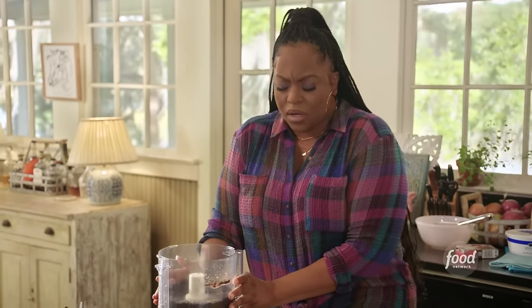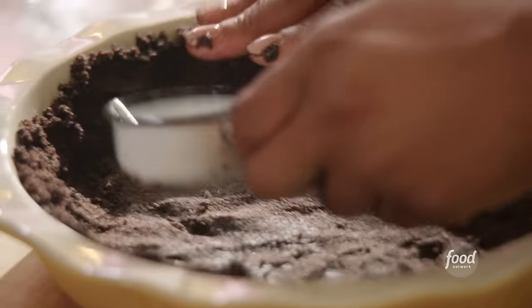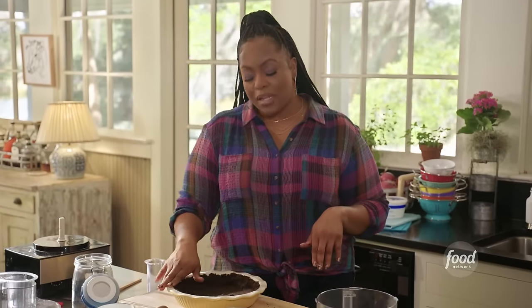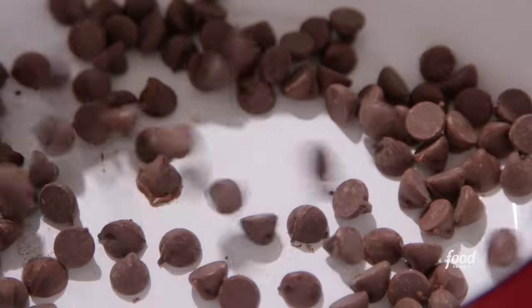You'll start to see the crust come together. It smells so good — chocolate and butter and salt. I have a nine-inch pie dish, and you see why it's called a mud pie? The crust looks like fertile soil. I'm going to use the back of my measuring cup to smooth it on out. I'm going to let this set up in the freezer for about 30 minutes. While this is in the freezer, I'm going to get started on that chocolate layer. I'm heating this to medium high — I'm making a simple chocolate sauce with four ounces of semi-sweet chocolate chips.